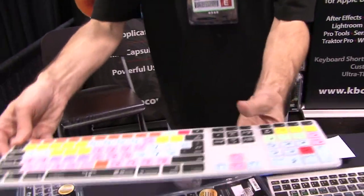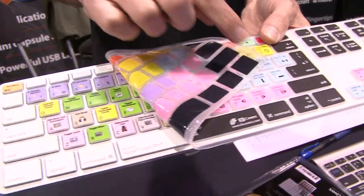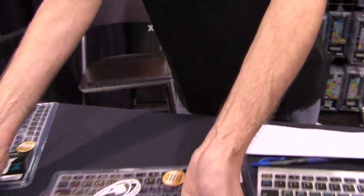Our covers just lay on real easy. This is one for the full size — you have a nice edge and it wraps around it. Pretty basic product, really simple to use.